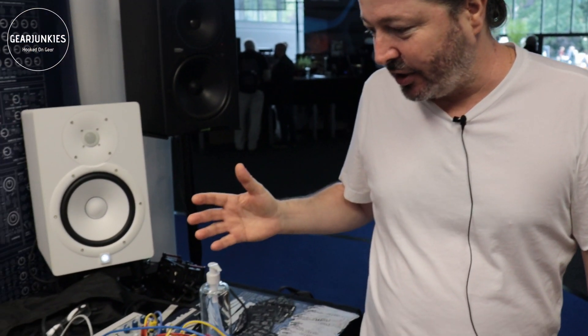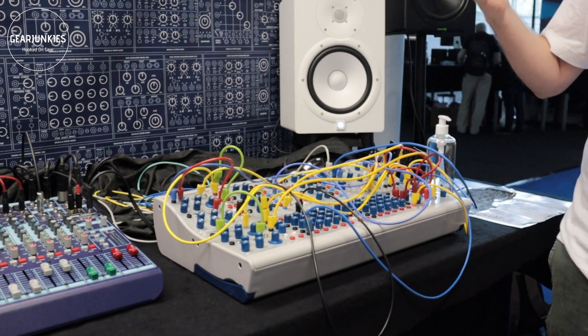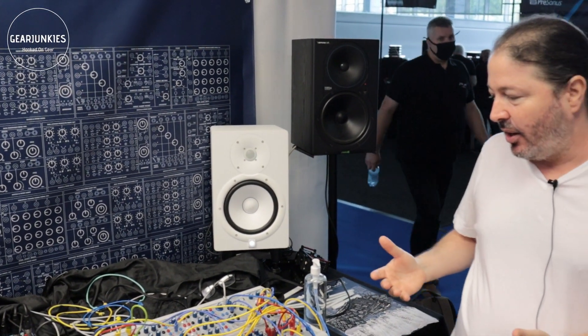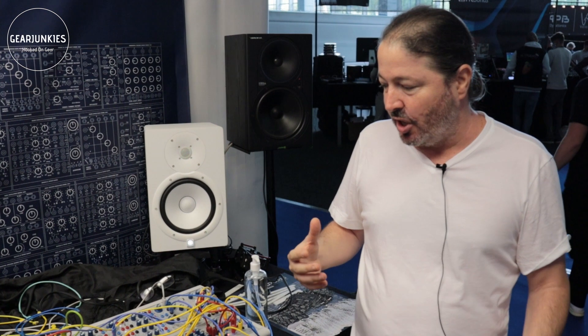It's a project that really requires you to understand what the designer — obviously the late Don Buchla — wanted it to do. That was the main obstacle for us in developing this, because all the information left is not very precise, not very clear. There's a lot of things you can speculate about, and speculation is not good when you want to design something that is original.